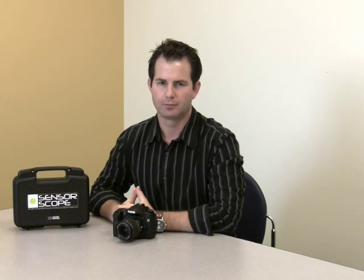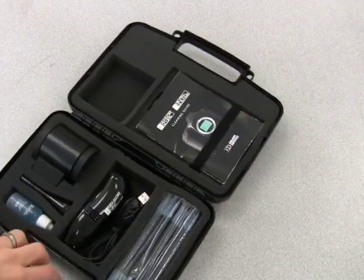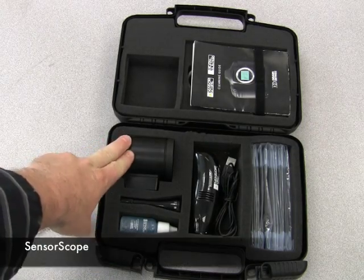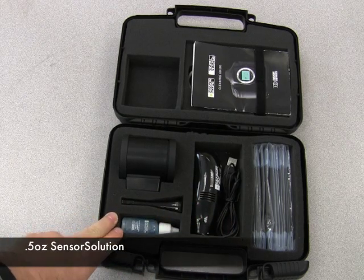Hello, I'm Tom Robeson, Product Manager for SensorScope for Delkin Devices. SensorScope is the safest and most effective system for cleaning your digital SLR image sensor. Inside the SensorScope system, we have the SensorScope, SensorVac, 24 sensor safe wands, and a half ounce bottle of sensor solution.